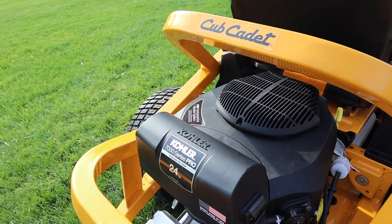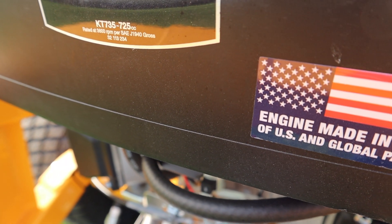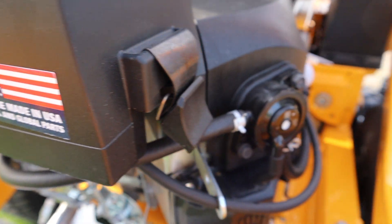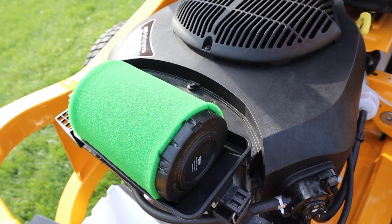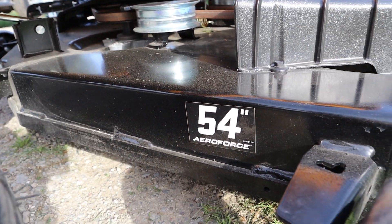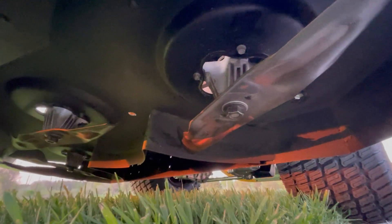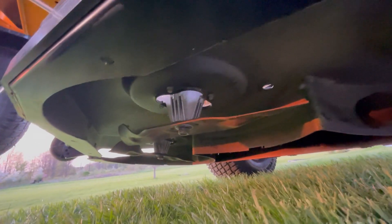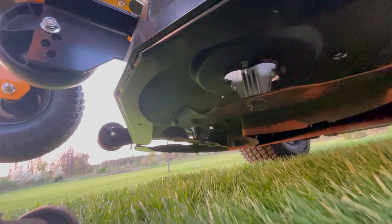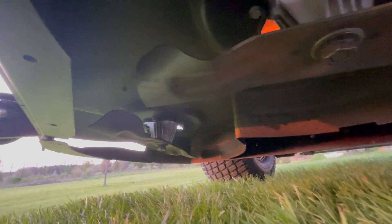Let's take a look at the engine. This has a Kohler 7000 Series Pro V-Twin 24 horsepower engine. You can see the sticker showing it's made in the USA with US and global parts. The air filter is really easy to access — it's a pro-grade filter with increased filtering capacity. Here's a look at the mower deck: it's a 54-inch AeroForce deck, and it's fabricated. There are two types of decks — stamped and fabricated — and fabricated is definitely the upgrade. Underneath the deck it's nice and clean, and the blades are high-lift blades, a design that gives a really nice cut and keeps clumps reduced when mowing.